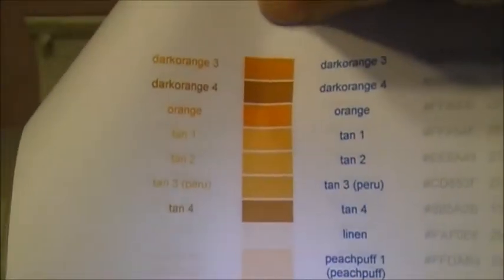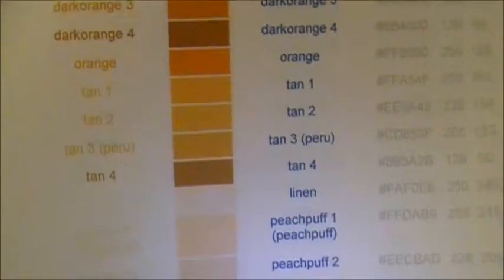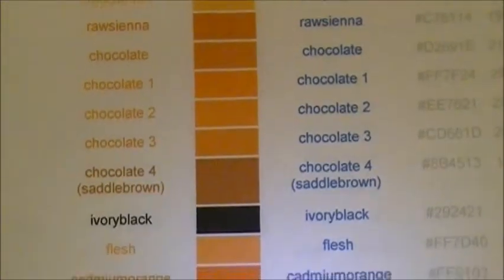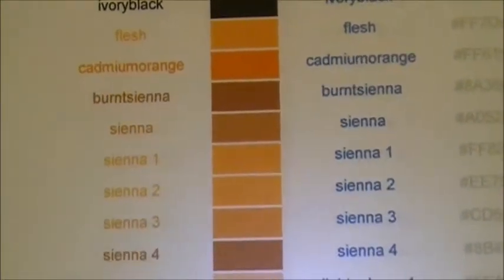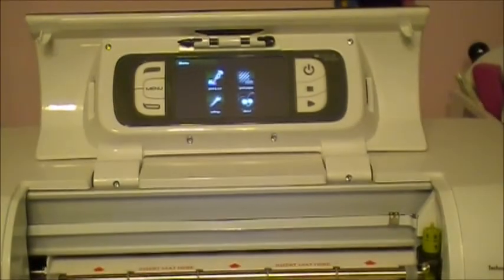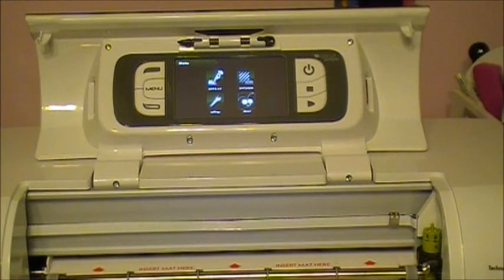If I cannot find a color that I need, then what I did is I went online and just typed in RGB codes, and this gives you every color from all the color families — the green blues, the greens, the grays. There is just an endless amount of colors. You can see all the oranges, dark orange, peach, sandy brown, chocolate colors.